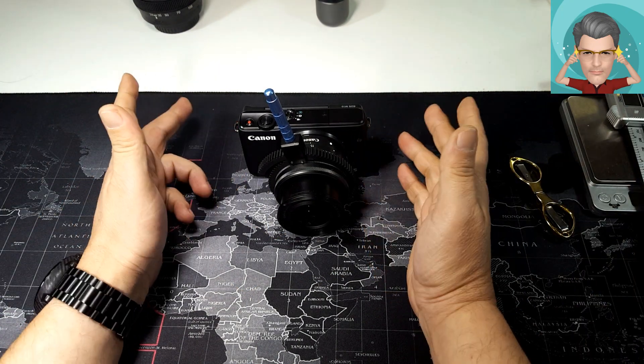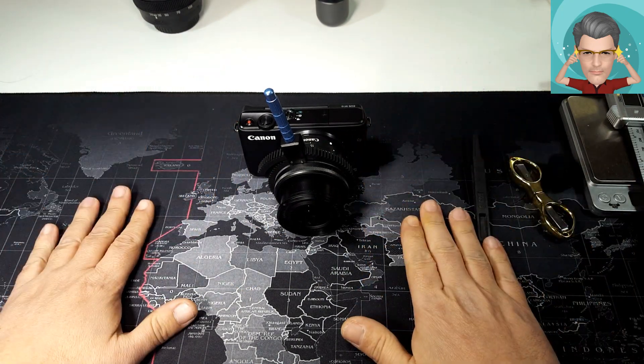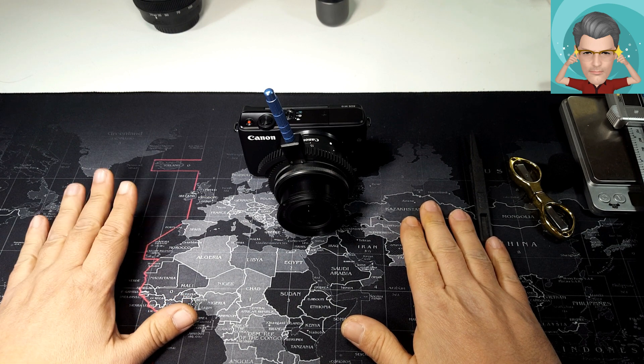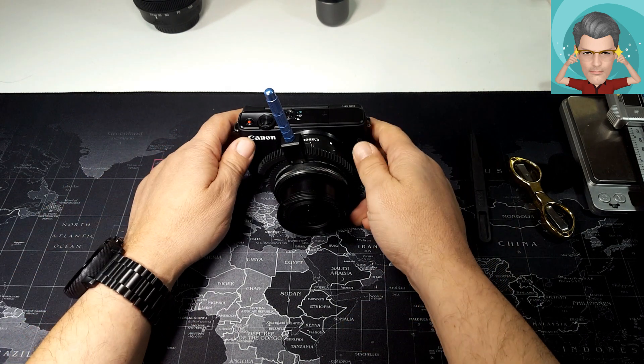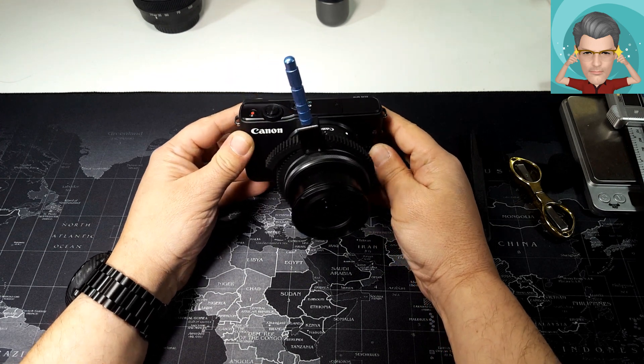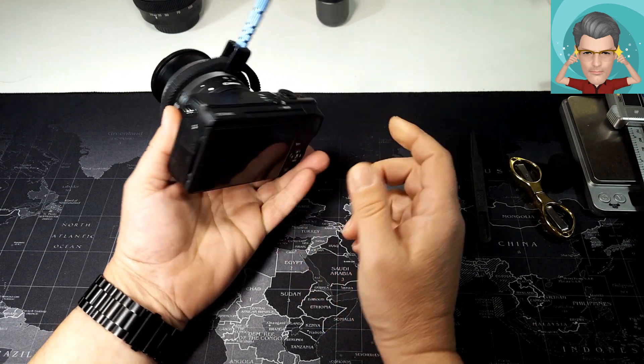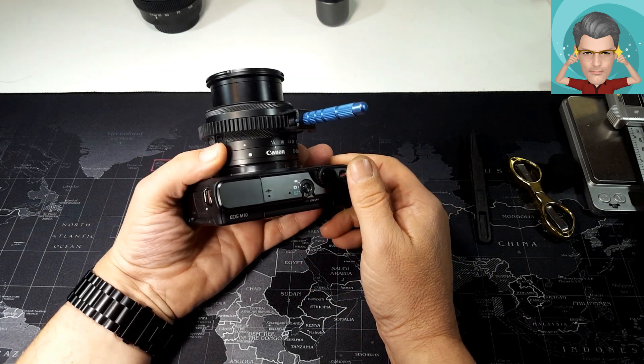Γεια σας από το Unpackman Review. Βλέπουμε κάτω το μεγάλο mousepad και αυτό σημαίνει ότι σήμερα θα κάνουμε άλλο ένα DIY. Μπροστά μας έχουμε τη Main Camera μου, την Canon Mirrorless M10 — είναι αυτή που περνάει τις εικόνες προς εσάς.